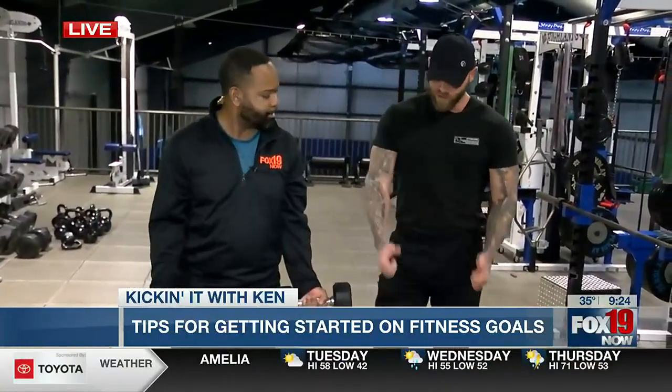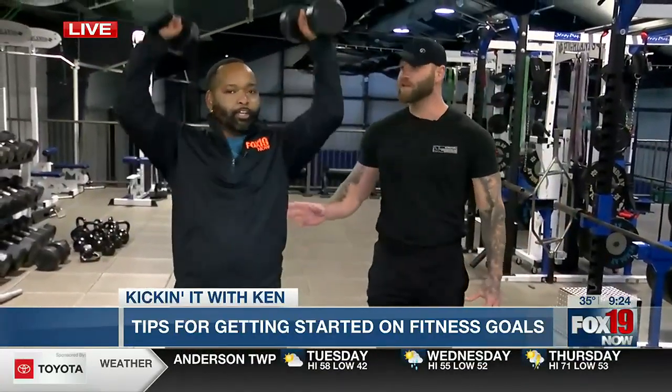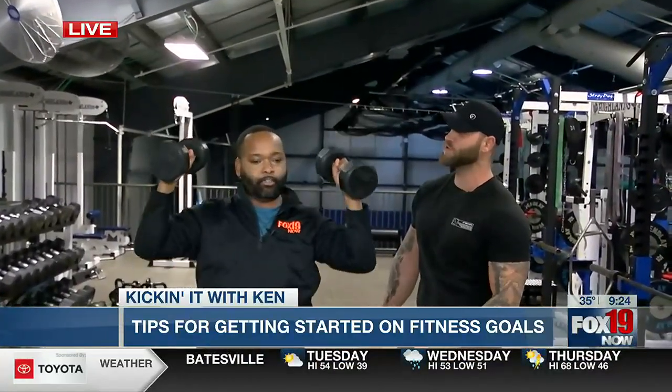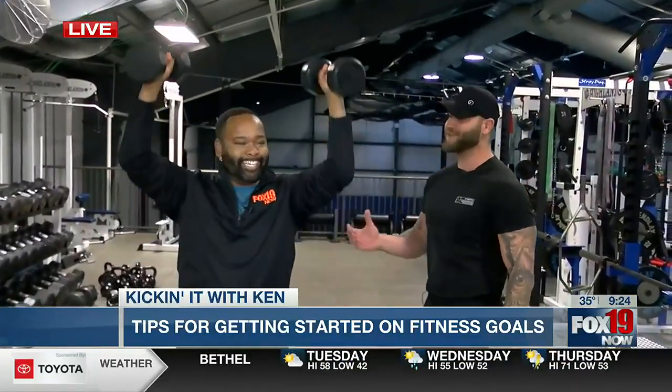He's going to do a standing overhead shoulder press. You're going to bring the weights up right here, then press them overhead. Keep your core tight. Full range of motion — resist the weight on the way down, a little bit slower. Let's give them two more, super slow on the way down. I don't think the viewers were ready to see my guns today. Hide your children!